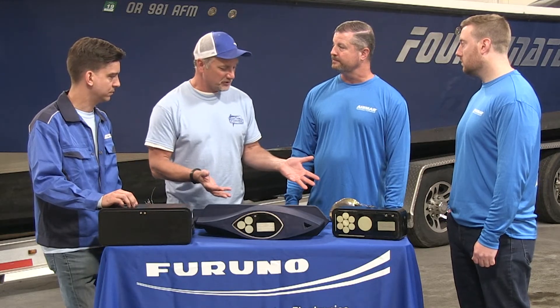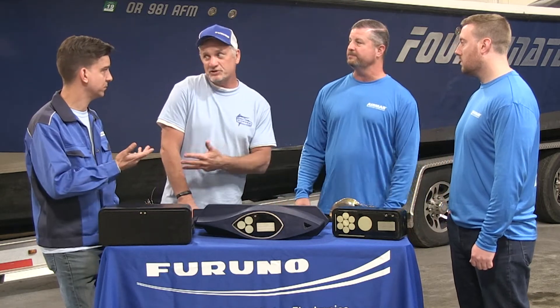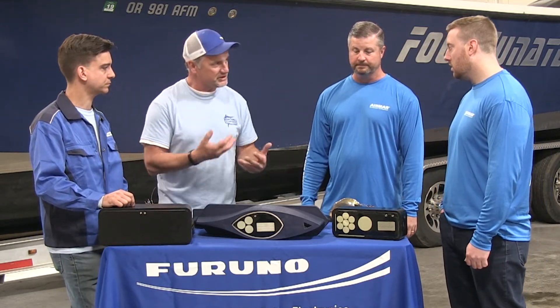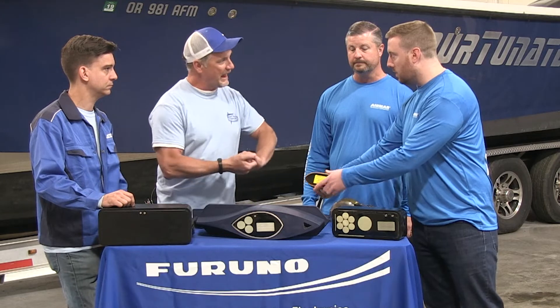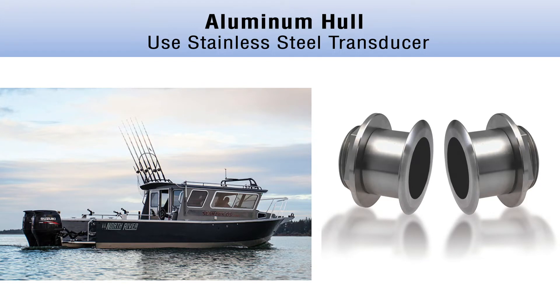Here in the Pacific Northwest, for example, there are a lot of aluminum hull vessels, as opposed to Florida where mostly you're talking fiberglass boats. So what about the differences in transducer materials? You wouldn't want to use a bronze housing transducer with an aluminum hull because they're dissimilar metals. The stainless steel option for aluminum hulls is what you want to go with.